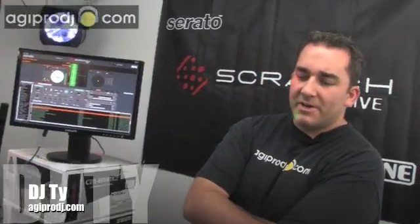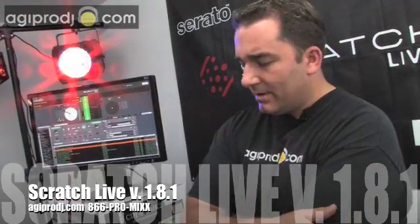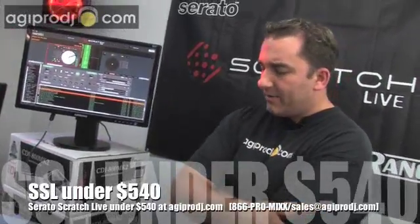What's up guys? DJ Ty from AGI Pro DJ. Today we're doing a little video on the brand new version of Serato Scratch Live from Rain. Version 1.8.1 just shipped the other day — more of a maintenance release, but there are a couple of things that are pretty important to point out.